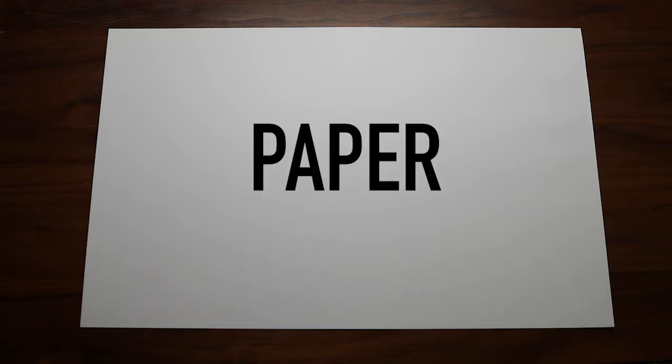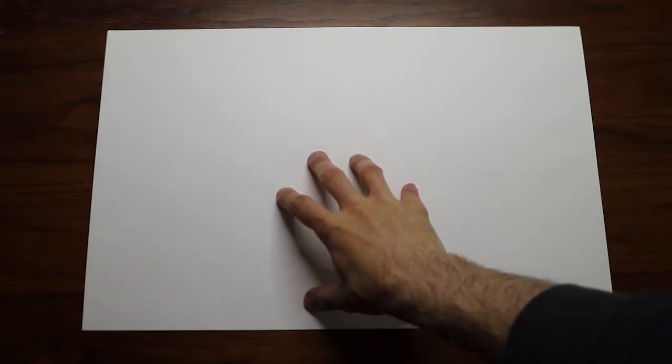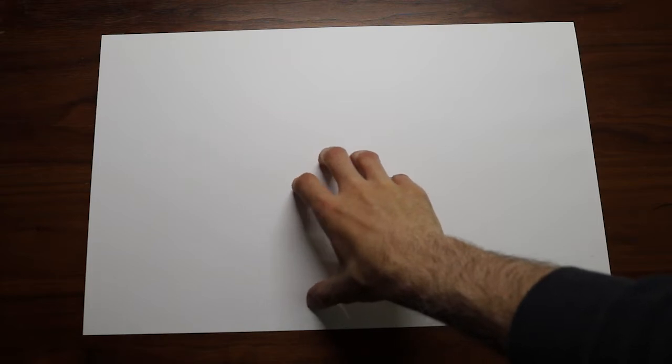First we're going to talk about paper. What kind of paper should you use to draw comics on? Everybody's going to give you a certain kind of opinion, but there is no right or wrong answer. The more you draw and the more you get familiar with what you like to draw on, your opinion about what kind of paper you use is probably going to shift. My biggest piece of advice is to use paper that you can afford and that feels good to you.